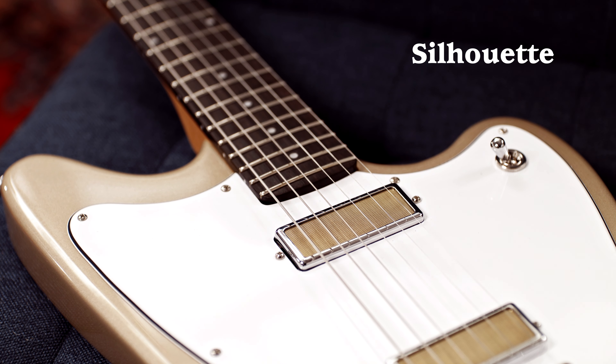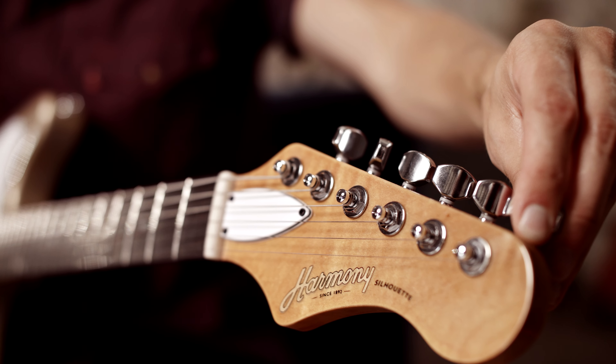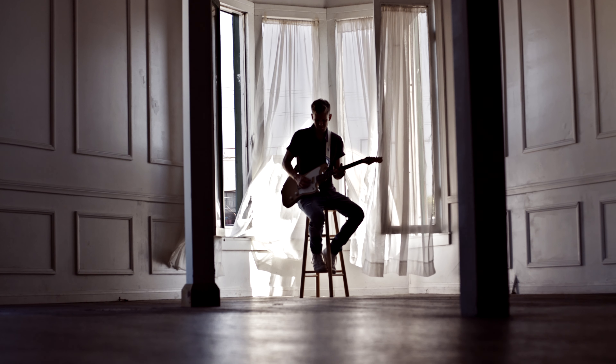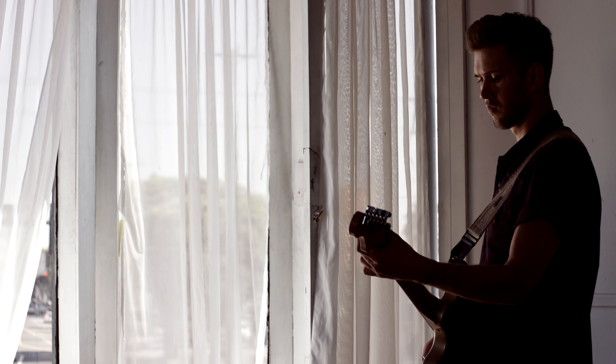The Silhouette is the standout of the bunch. It's got a really comfortable offset body, which makes it super easy to switch between tones. The Standard Series features a nitrocellulose lacquer finish, which creates deep hues and a glossy sheen that ages beautifully throughout the instrument's lifetime.